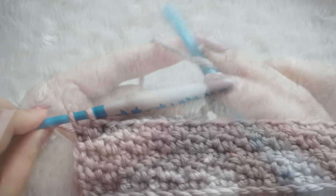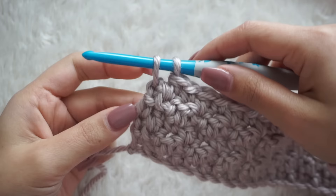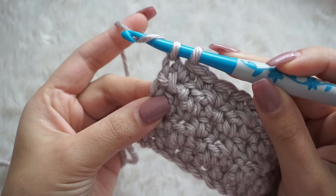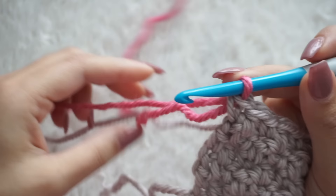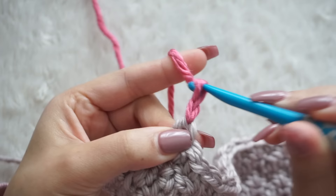I did four rows with this parallel color — I think it's called Biscuit — and now I'm going to change the color. To do this, on the last stitch which is a single crochet, instead of closing it normally, I close that single crochet with the new color, which in this case is a super pretty pink. Just finish that single crochet with the new color, then chain three and start your new row again.